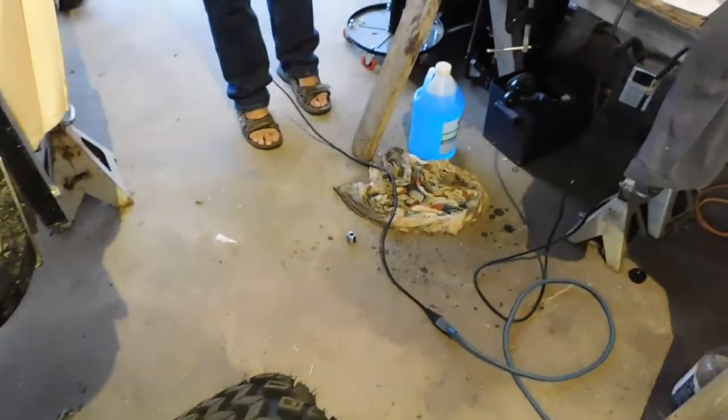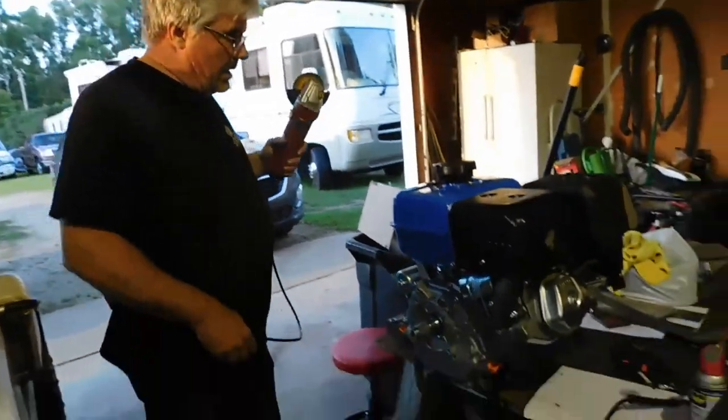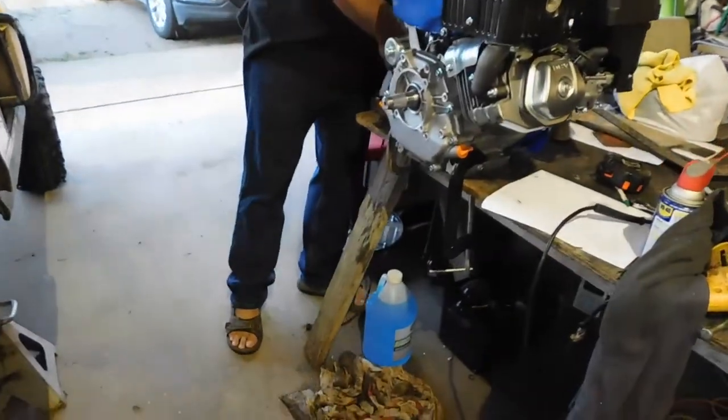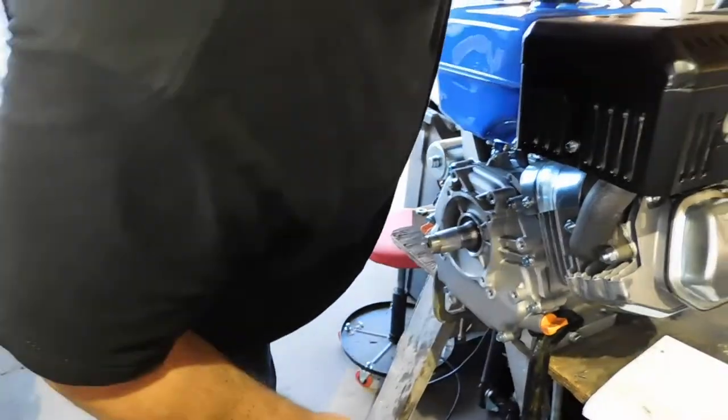Alright, there's the first cut. Boy, is that ever nerve wracking. Now let's take the tap.